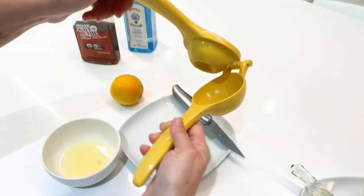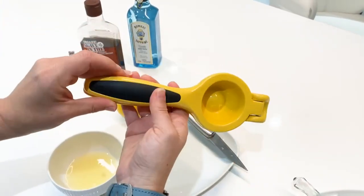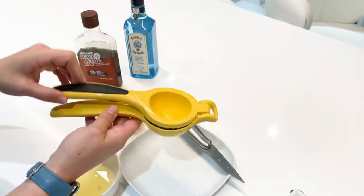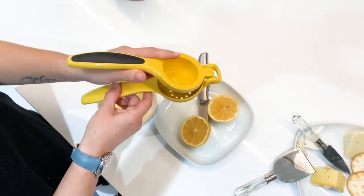This is our Good Grips lemon squeezer. You can also use it for lime, but it does not work for oranges — it's a little too big. You could squeeze a clementine if you want. The black handles have the OXO logo on it, and the weight is 10.4 ounces. Perfect for squeezing this lemon we're cutting up for cocktails.